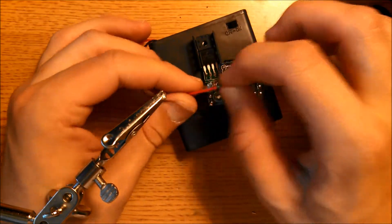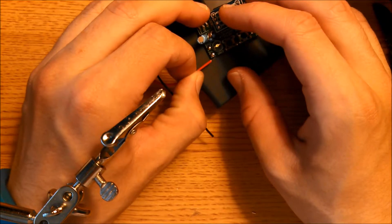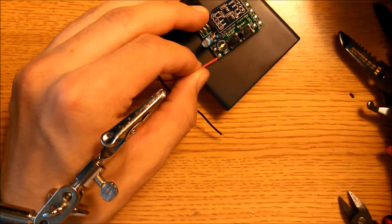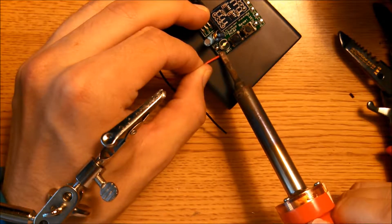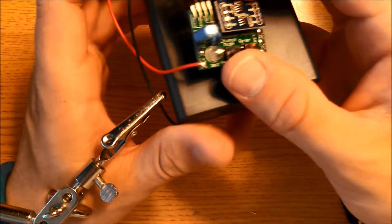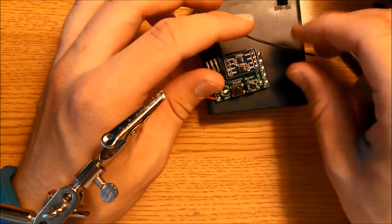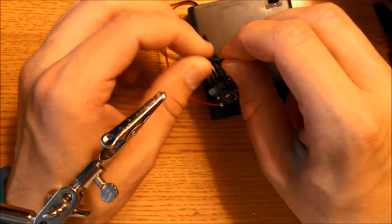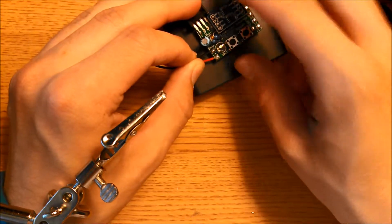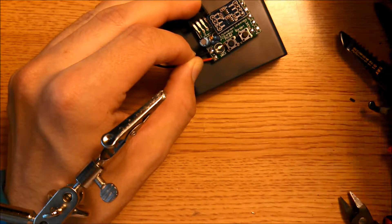Take your red wire, line it up with the spot where it needs to be mounted, and then just touch it with your soldering iron and it should be connected. Do the same thing with the black wire to GND — just touch it here and then that's soldered.